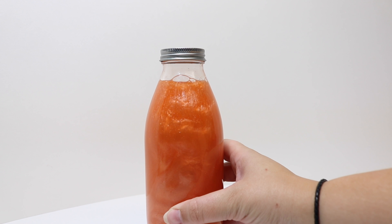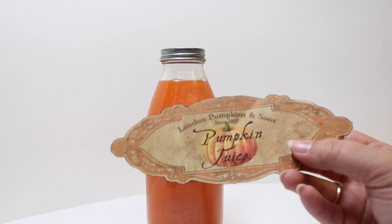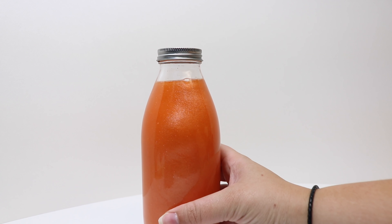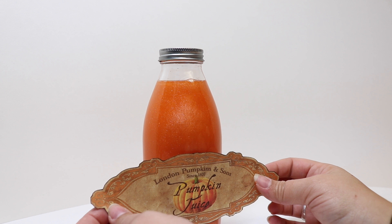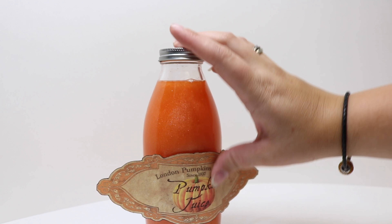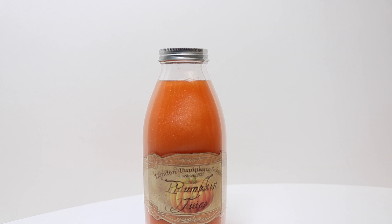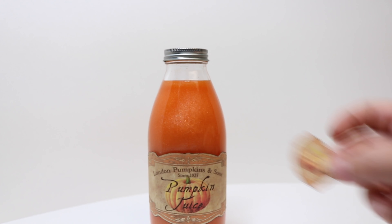Now we're going to go ahead and add all of the finishing embellishments. The first thing we're going to do is take our label printed on sticker paper and attach it to the bottle. I also made a second smaller sticker that says '100% all natural' that I just want to stick above it.